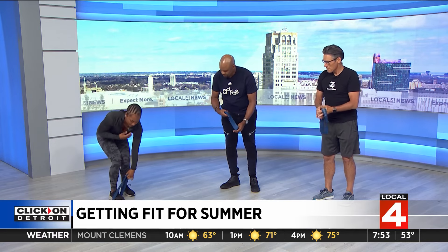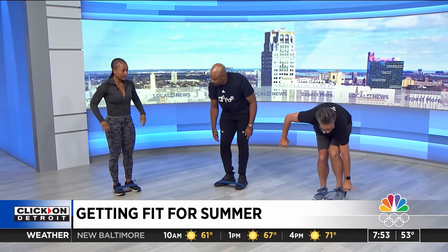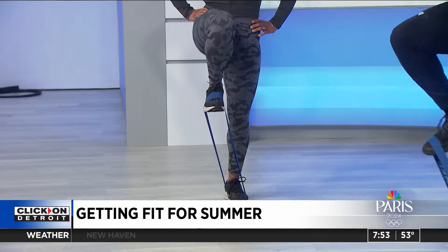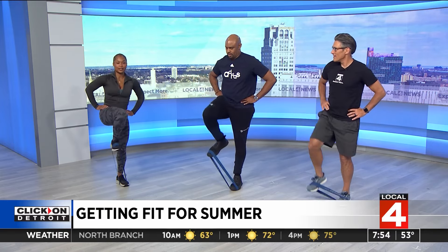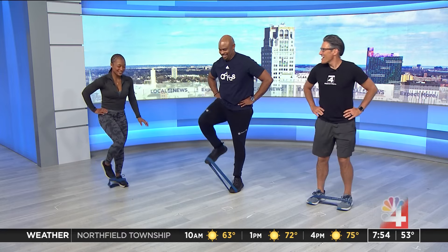We're going to stand on the band — this is another core movement. You're going to have your hands on your hips and just do some marches: knee is up, keeping that core tight. It's also working a little bit of your legs too, but it's mostly a deep core movement. Where can people find you? I do group classes at Peach Lab in Birmingham, and I also do personal training at Black Mamba Barbell in Royal Oak.